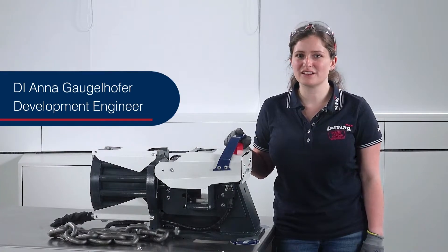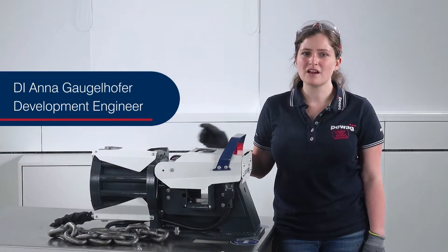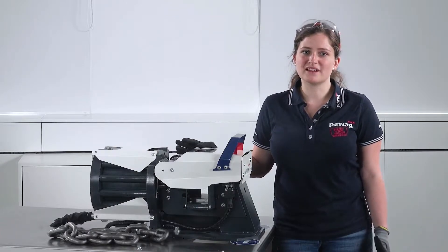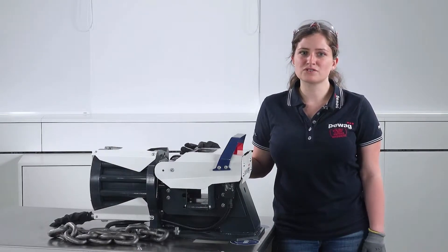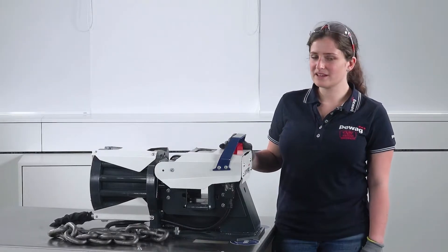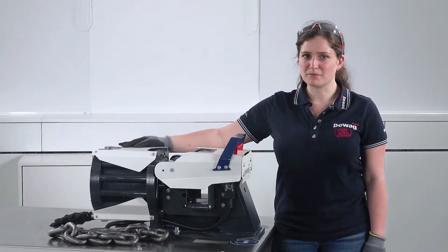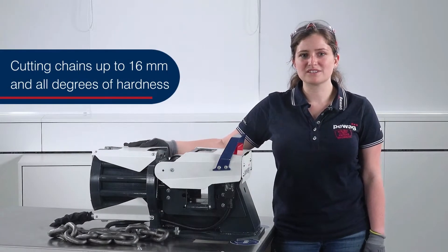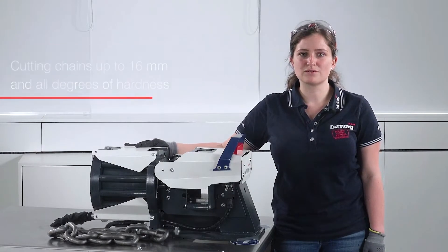The fast and safe adaptation of chains and wire ropes has a significant influence on the effectiveness of work processes, not only in chain production, but in any environment where individual customization is part of everyday life. The PKS 300 chain cutter, made in Europe, is a new high-quality PEWAG product for cutting chains up to 60 mm and all degrees of hardness.